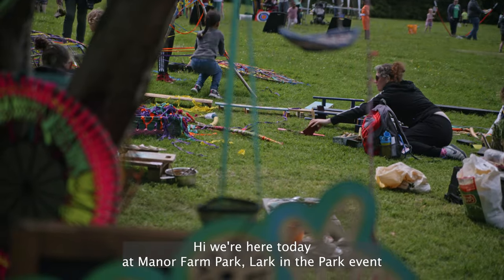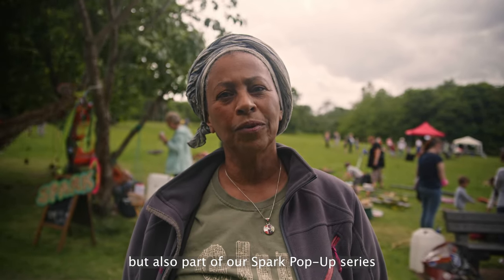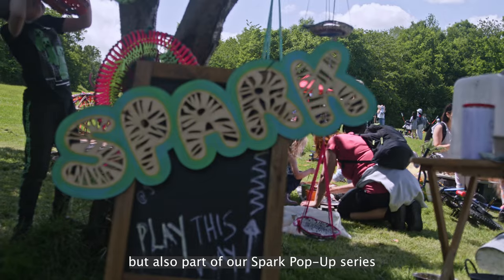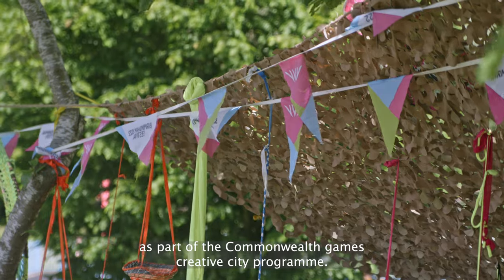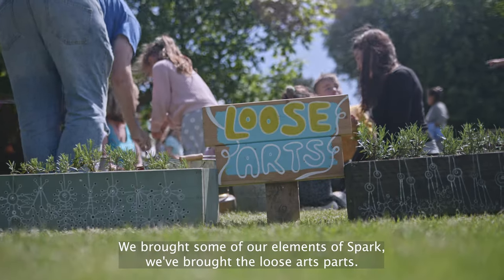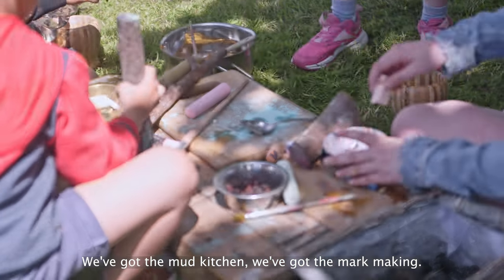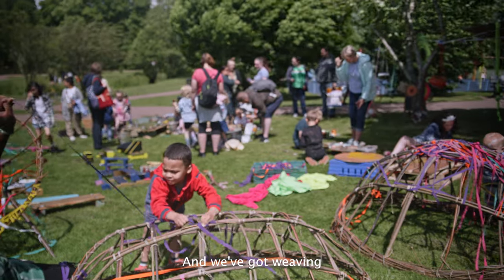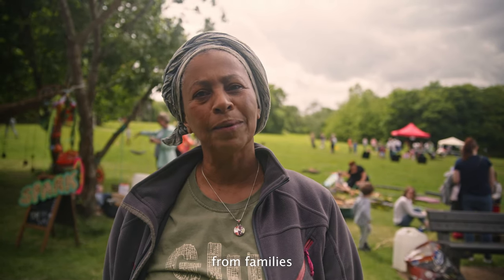We're here today at Manor Farm Park — a park event but also part of our Spark pop-up series, as part of the Commonwealth Being Creative City program. We've brought some of our elements of Spark: we've got the loose art parts, we've got the wood kitchen, we've got art making and weaving. Lots of engagement and lots of participation from families and children.